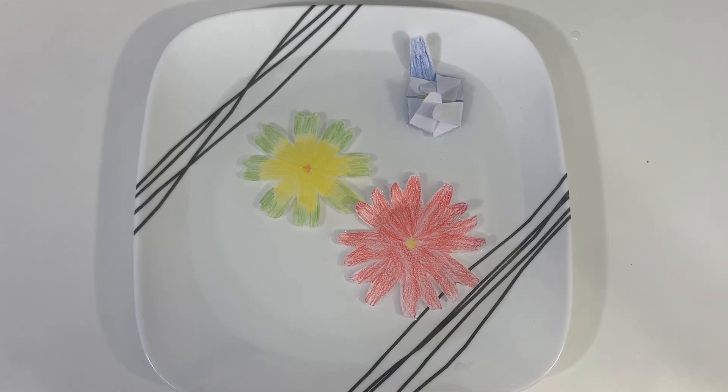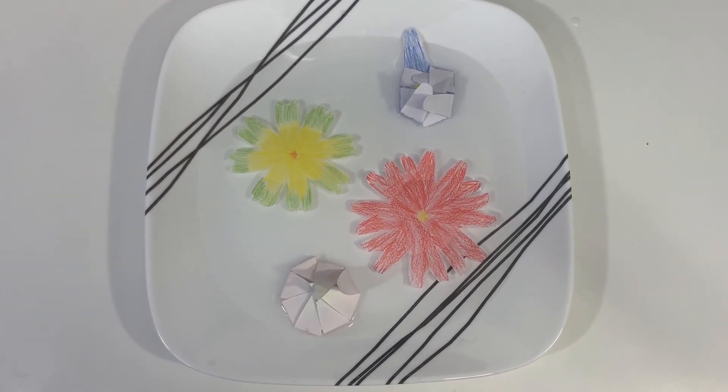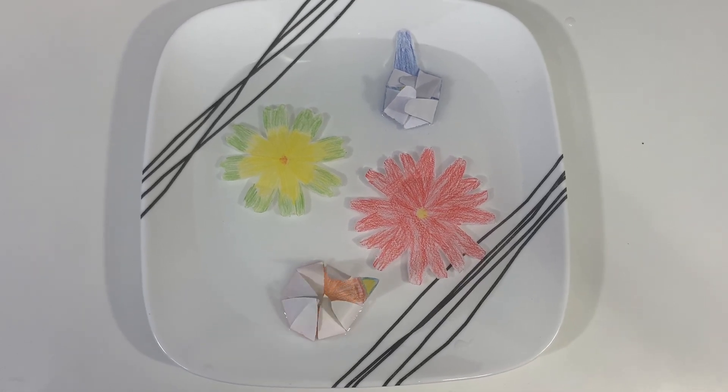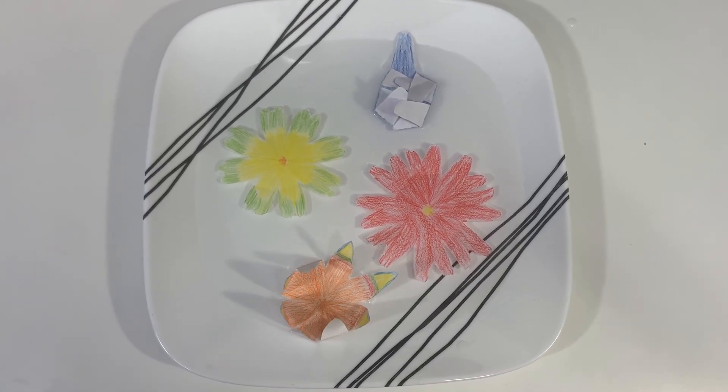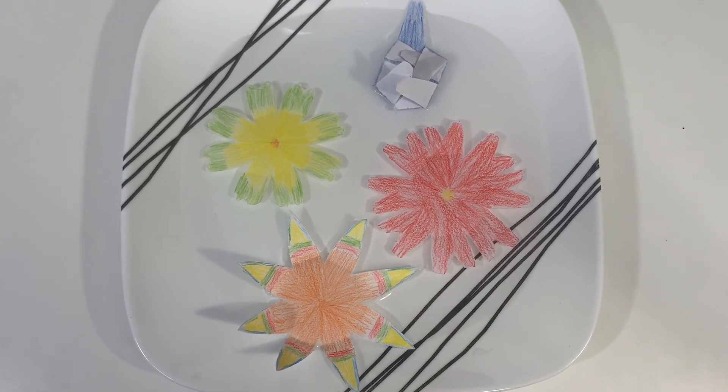What's happening here? Thanks to capillary action, the paper absorbs water very rapidly. When paper gets wet, it swells, which causes the folded petals of your magic flower to open up.